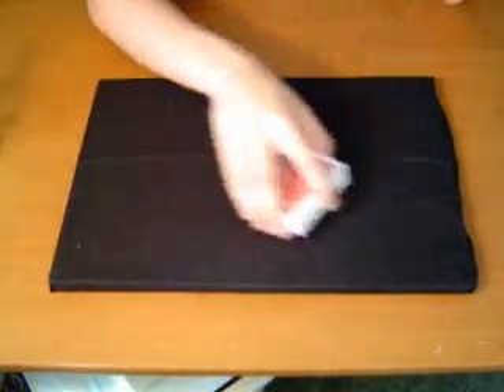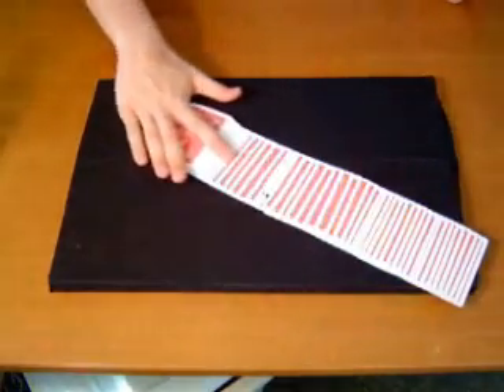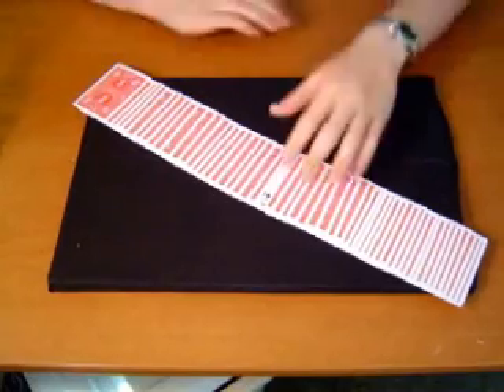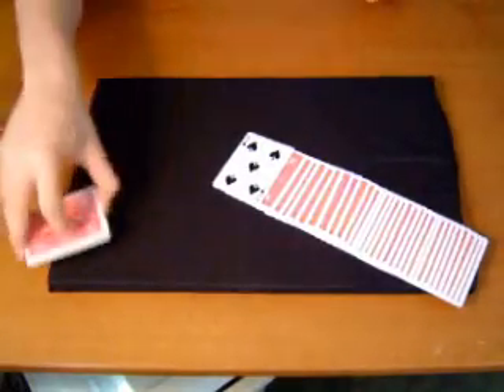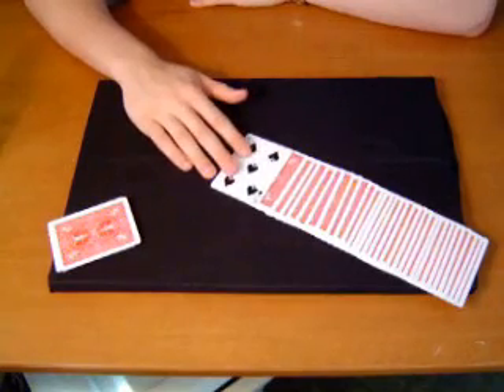Now watch the magic happen. This isn't your card, is it? Well, see — actually, that's going to be our spot card. This is how many away your card is.